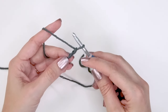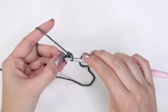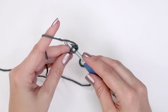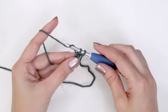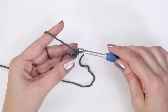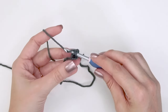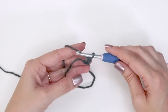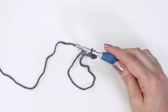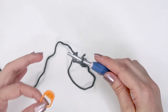Working from the second chain from the hook, we're going to do a stacked single crochet: insert into that second chain, yarn over and pull up a loop, yarn over and pull through two, then go right back into that left bar — yarn over and pull up a loop, yarn over and pull through two. That is our very first stitch. We haven't done two stitches there — we've only done one. That is the stacked single crochet.